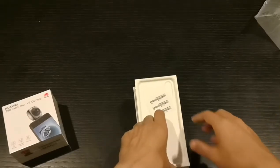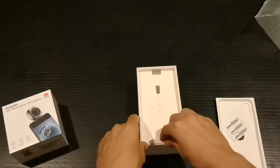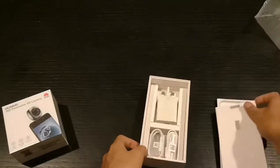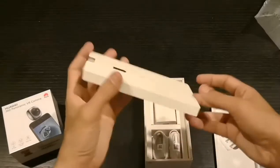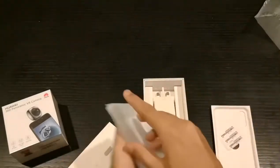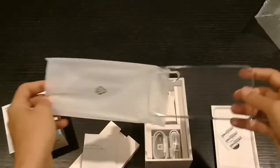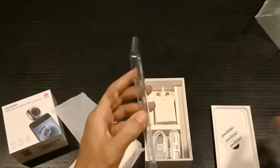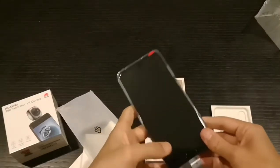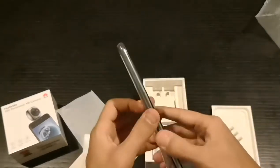Let's see the box — some stickers, we have the SIM tool ejector over here. Oh wait — this is what I want most: there's a case for the P20 Pro included. The reason this case is very important is it doesn't block the color of the phone from the back, so you still get that reflective beautiful color while still protecting your phone.